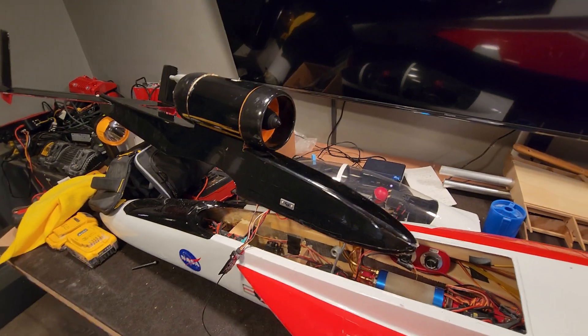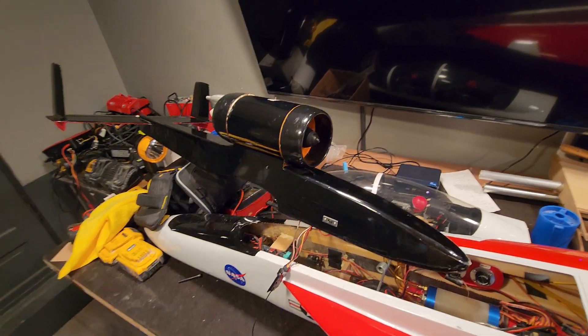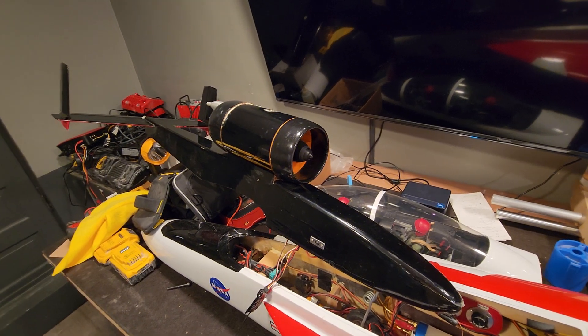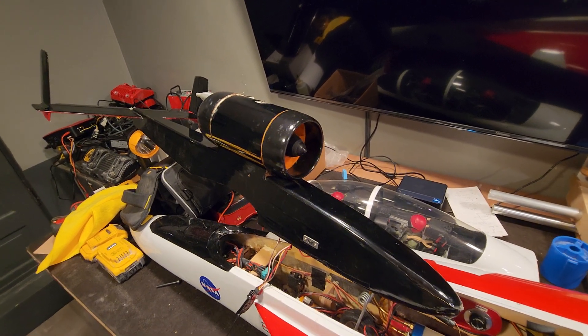Hey, what's up everybody. What I've got here is called a Midwest Jetster. Back in the 80s this was a pretty popular kit and it was considered a ducted fan trainer jet before you actually got into a scale jet.